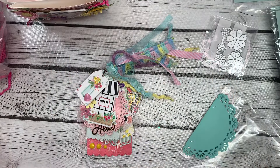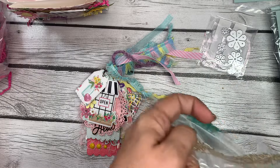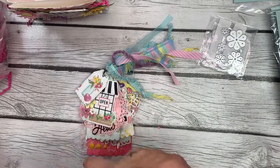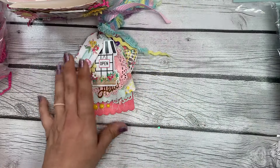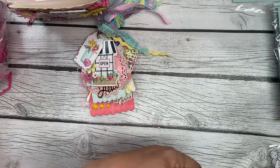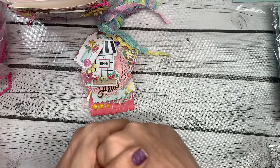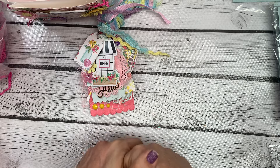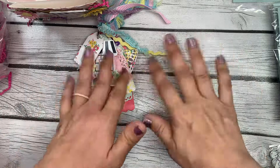Great job on your tag flip, great job on all of your swap — very generous. Thank you so much for all the extra goodies; I'm sure your swap partners will enjoy them as well. Thank you for participating, Lisa. If you guys at home have any questions, feel free to leave them in the comments below and I will get back to you. Have a great day, thanks for watching, bye bye!